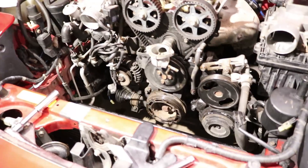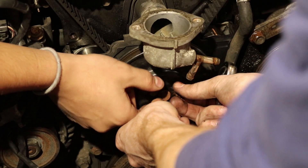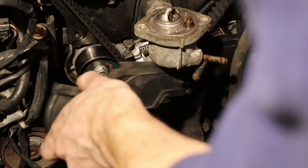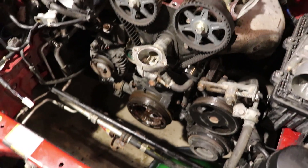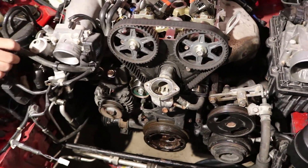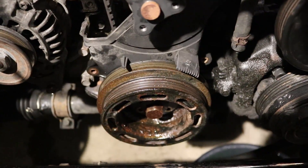We got both of the accessory belts off. It's time to dig a little deeper. The camera died, but we got the engine up to top dead center and locked there. We are now ready to take off that big bolt down there, which may be a pain in the ass.